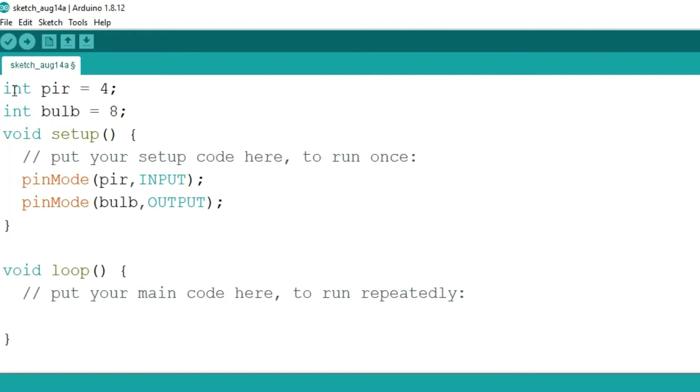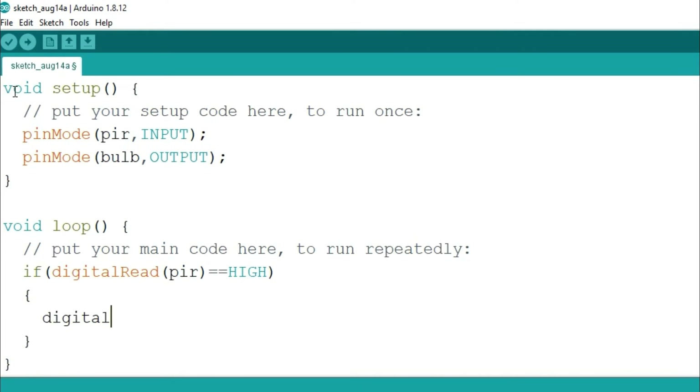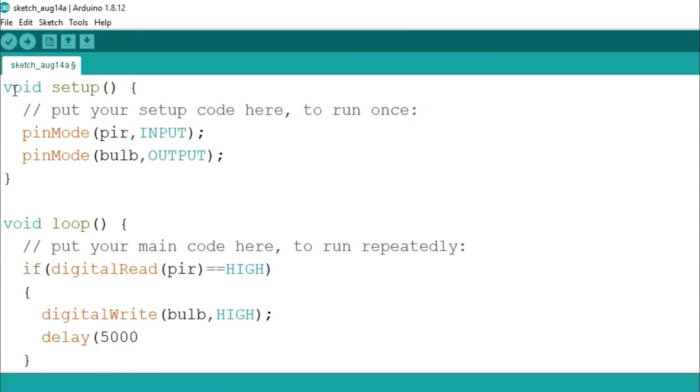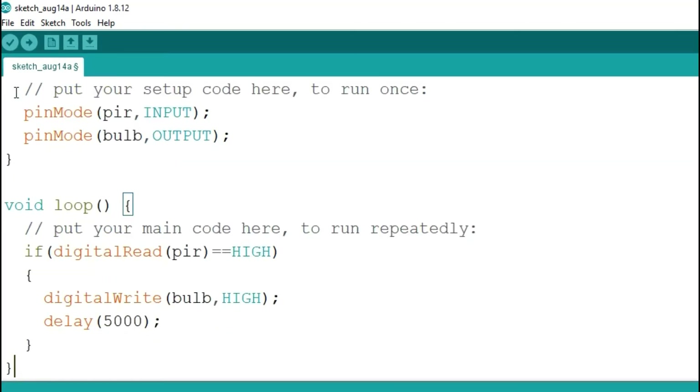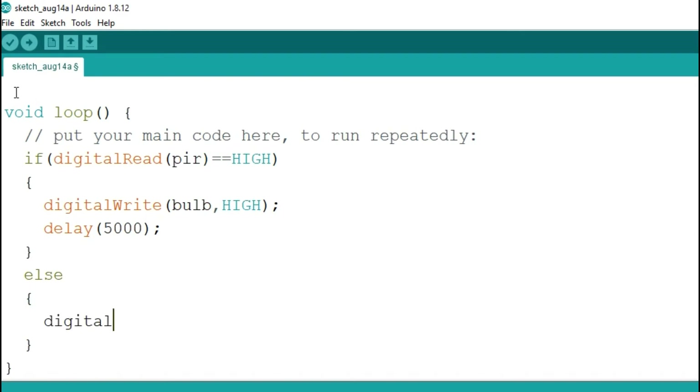In the void loop we write our logic. We read the status of the PIR sensor using digitalRead on pin 4. If it equals HIGH, we turn on the bulb with digitalWrite(bulb, HIGH) and provide a delay of 5000 milliseconds — that is five seconds. In the else condition we write digitalWrite(bulb, LOW) to turn off the bulb and save energy.